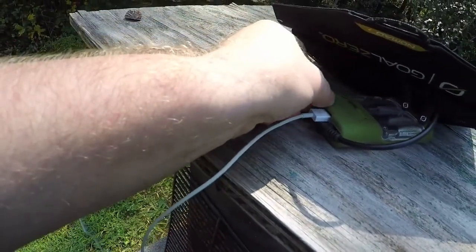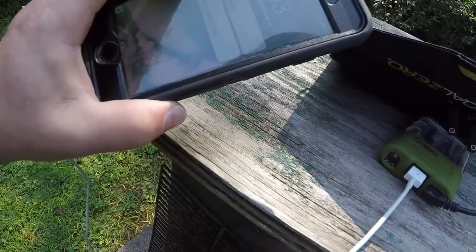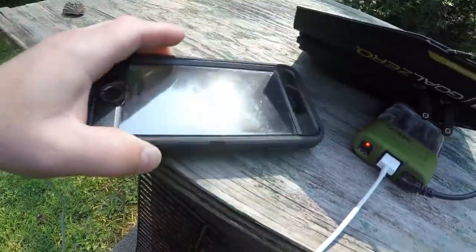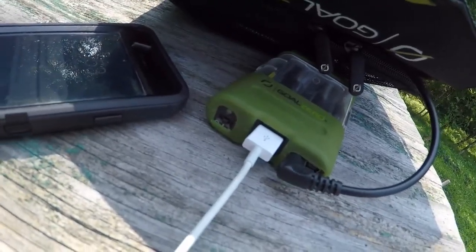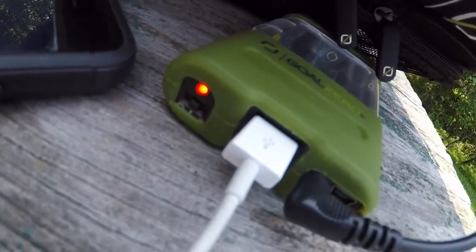Okay, it looks like it's going crazy — it's going in and out. Maybe I need to turn the power on. Okay guys, you can see the blinky light here, showing that it is charging the Guide 10.